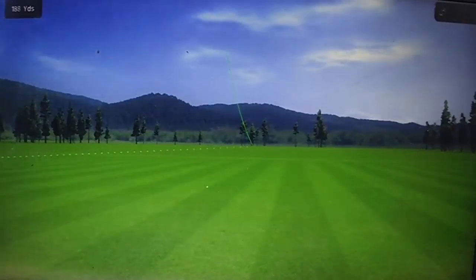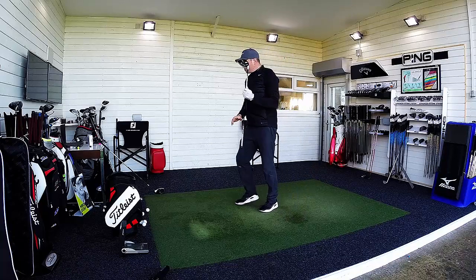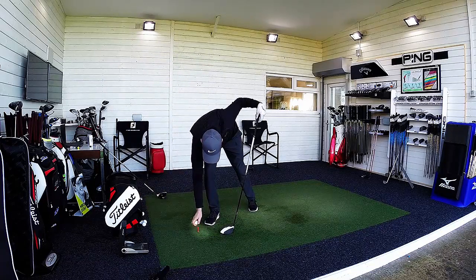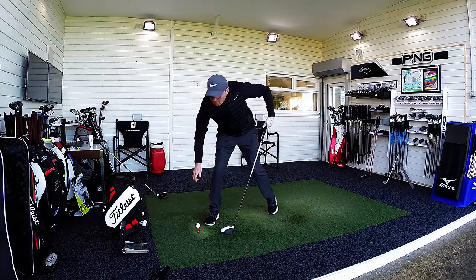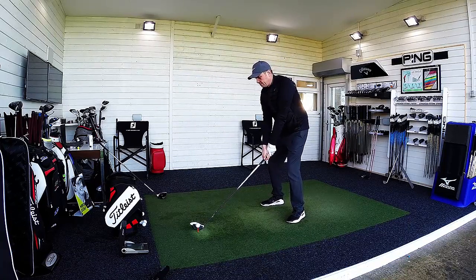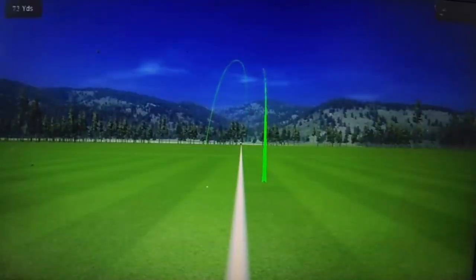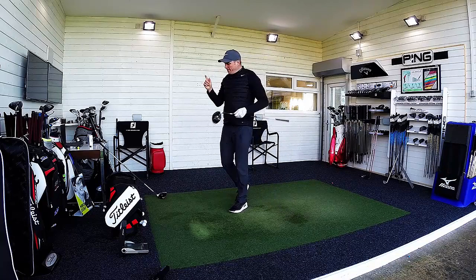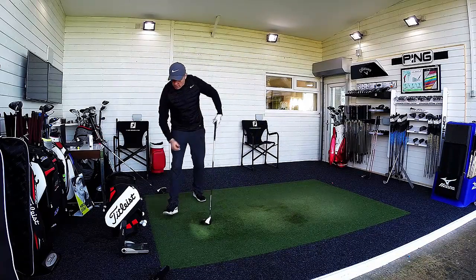A solid one to start with, turning over a little bit — 299 yards for the new M2. Then with the original M2, again a solid strike, chasing out to 295 yards. So it's 1-0 to the new M2 currently. To be the overall winner, one of these is going to have to get a big one out there — I'm thinking 310 or 315 yards — but 295 is a good start with the original.